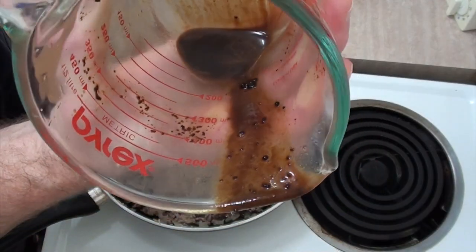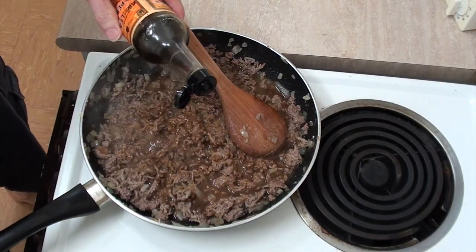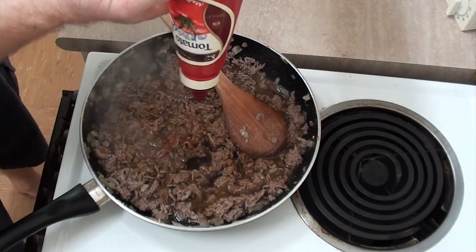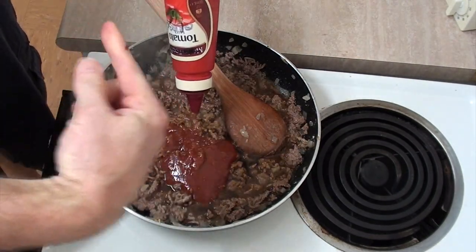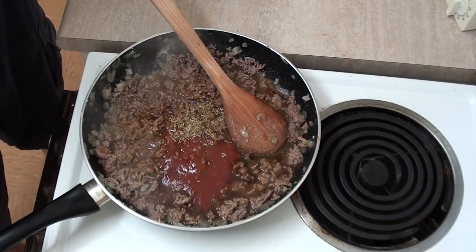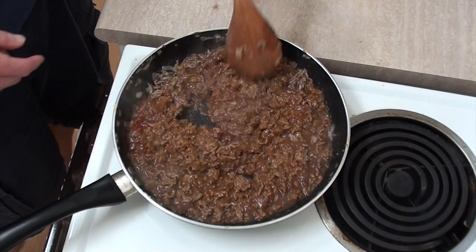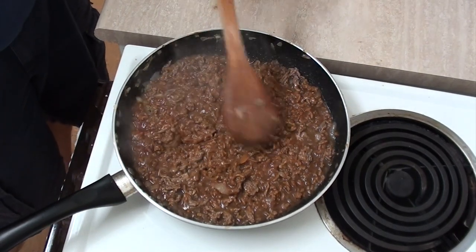That looks like the inside of a dunny — better try and get all that out. Now I'm going to add two teaspoons of Worcestershire sauce, a quarter of a cup of tomato sauce ketchup, half a teaspoon of oregano — or as we say here in Australia, oregano — and about a fart's worth of nutmeg. We'll just mix this together, and there you have it. That's the guts of the pie right there.